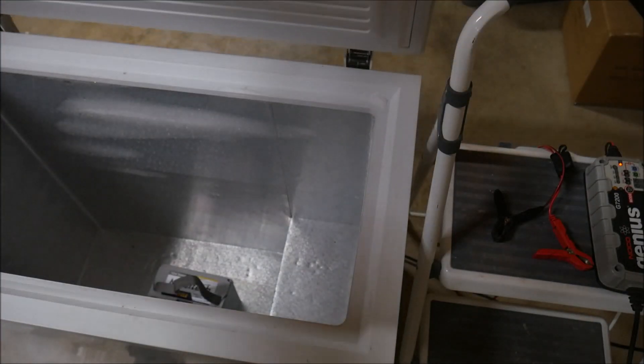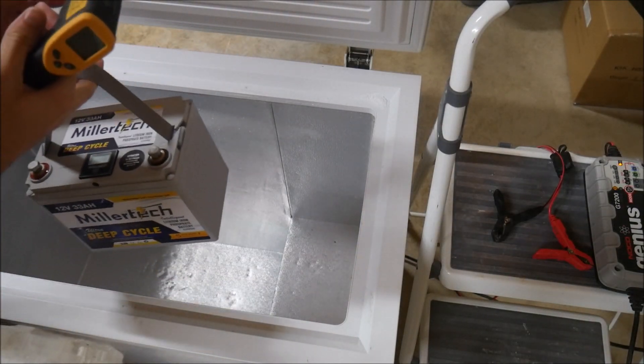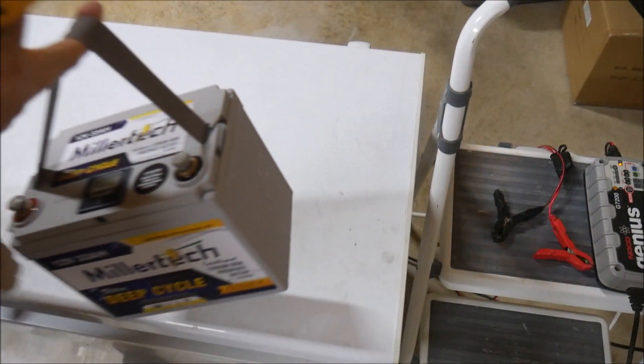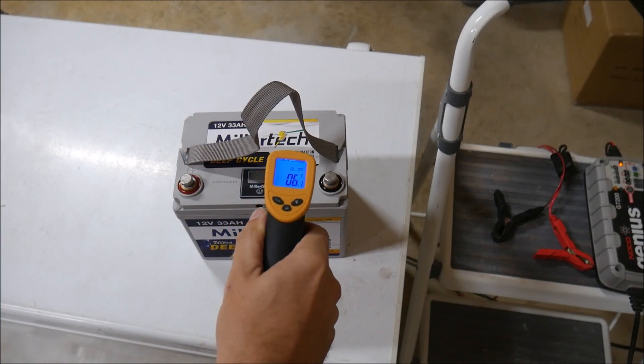The test is simple: get the battery below freezing and then connect it to a charger. If the BMS does its job, it should stop the charger from sending any current to the battery, and will continue to do so until the temperature rises to a safe level.